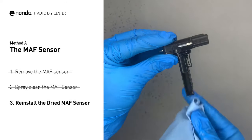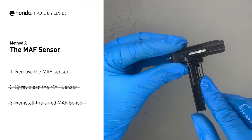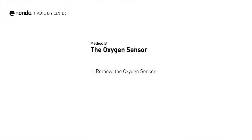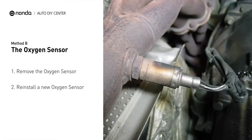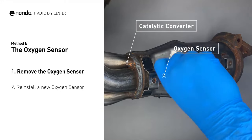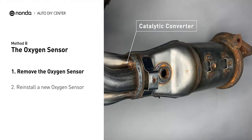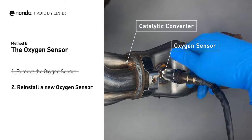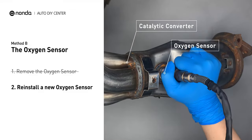Reinstall the MAF sensor back in the car after it gets dry. Method B: Oxygen sensor. The oxygen sensor is located in the exhaust manifold of the car. Remove the oxygen sensor from the catalytic converter. Reinstall a new oxygen sensor from the original equipment manufacturer and put it back on the catalytic converter.